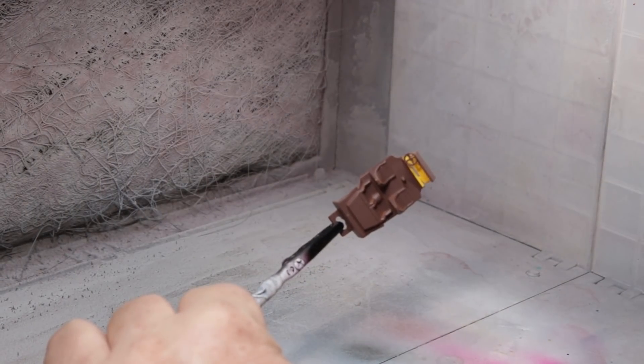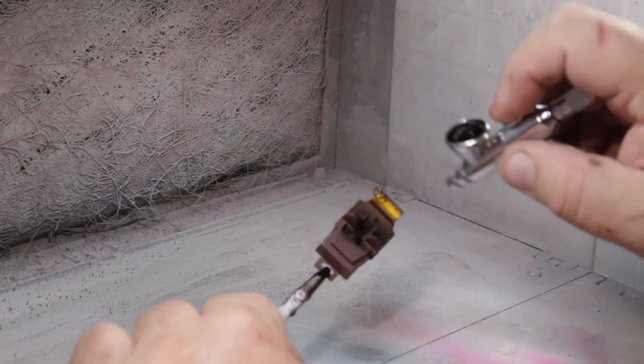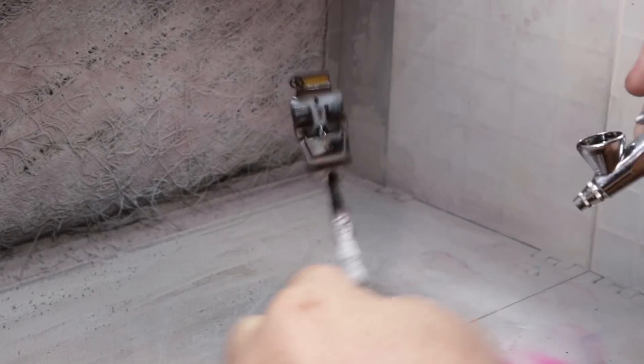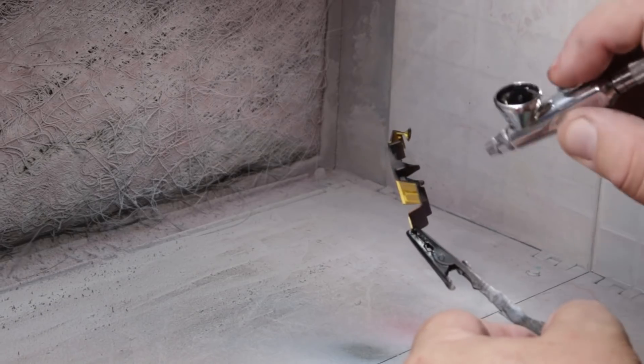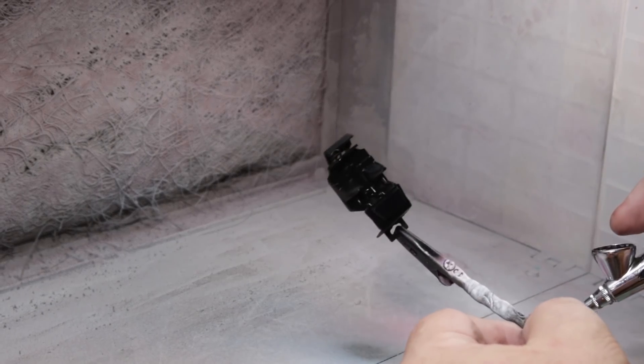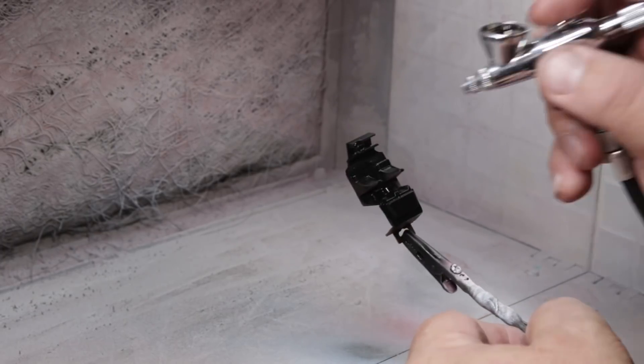And then I dipped the windshield in Pledge. I decided too that I wanted to change the color of the interior, so I painted it flat black. I've always liked the flat colors for interiors more than the gloss or semi-gloss — the interior shouldn't be too shiny, it never looks right.